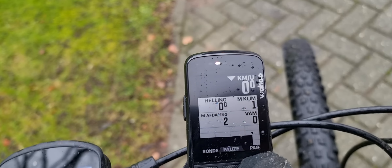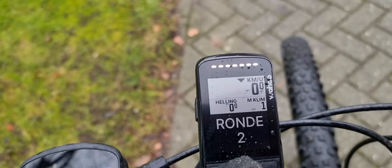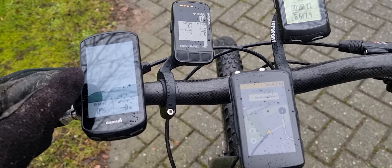Now you can see those lights as well. What I will do inside is go and make an in-depth review about all the functions of this Wahoo, but I just wanted to show you it outside compared with some other products.